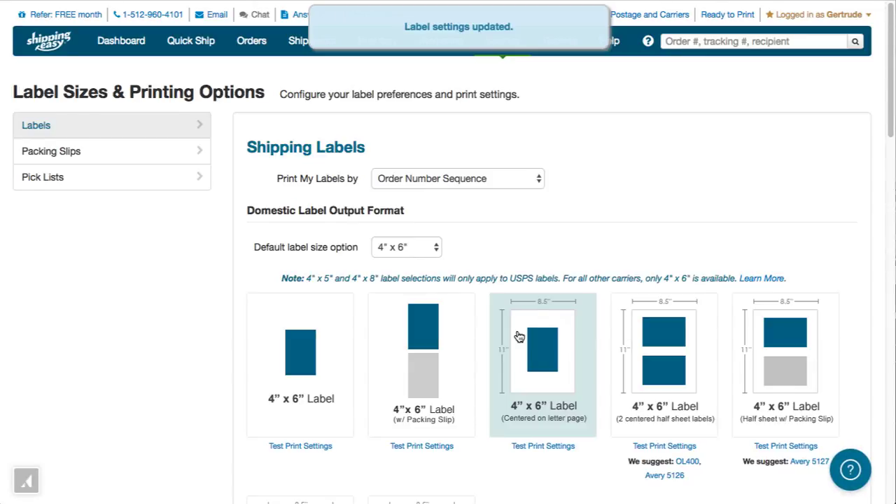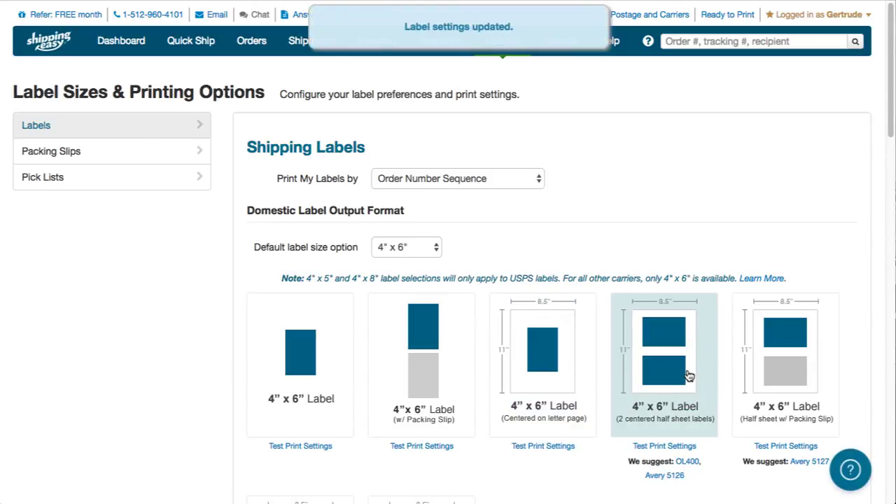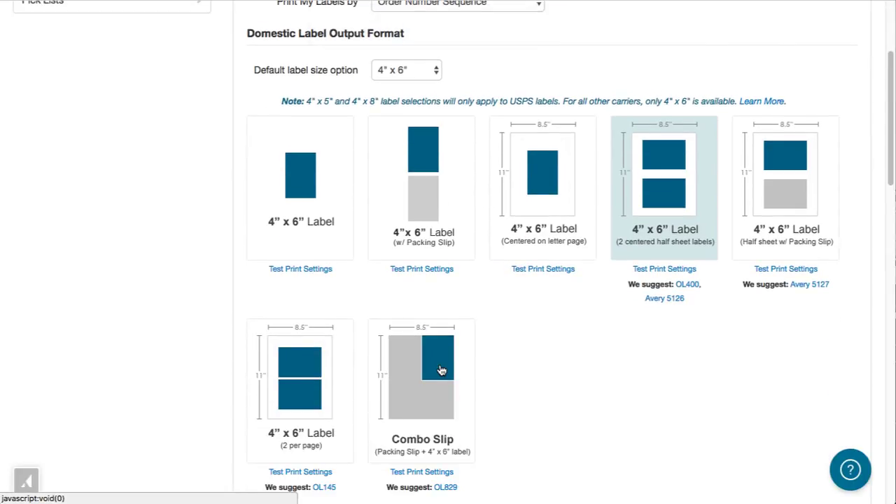Or, if you're using 8.5 by 11 inch forms that include multiple peel-off labels per sheet, select the option that matches the type of labels you are using. Note that the label type is listed below each option. So, for example, if you are using Avery 5126, click this fourth option. Or, for OL145, this option.